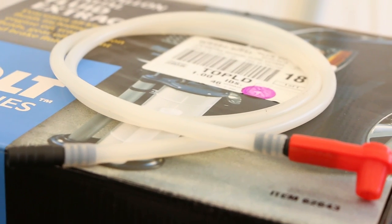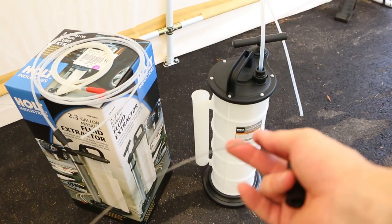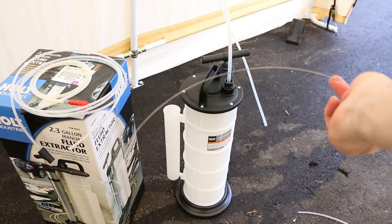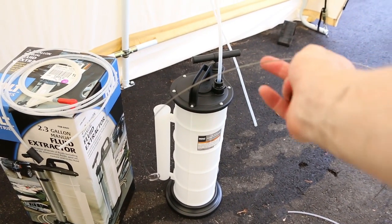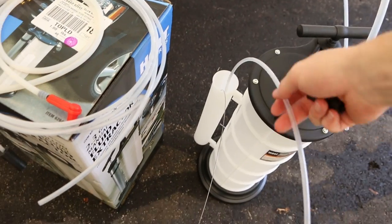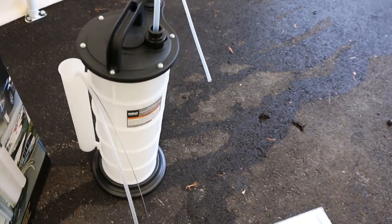Here's a closer look at the brake bleeding portion of the kit — I have not used that yet, I haven't needed to. Here's another look at that metal piece you can stick down the tube to free up blockages. You can see me putting the tubes in that little tube holder, but they kind of hang out too much, so it doesn't work for me. I've just got them in a drawer in my toolbox.